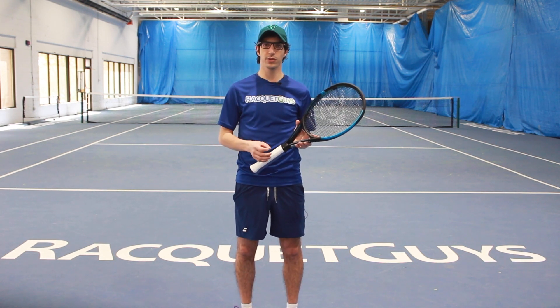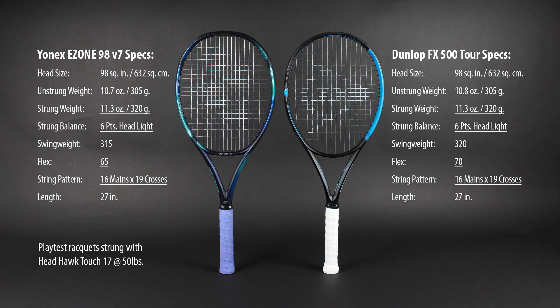The 2022 Yonex Ezone 98 and the Dunlop FX 500 Tour have nearly identical specs, as well as some technology that achieves some similar goals. Both have a 98 square inch head size, a 320 gram strung weight, six points headlight balance, and a 16 by 19 string pattern. Both are relatively stiff, with the Ezone having a 65 RA and the FX 500 Tour having a 70 RA.